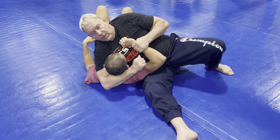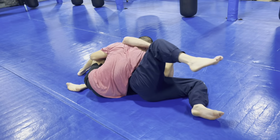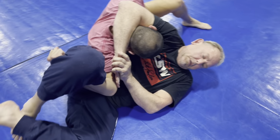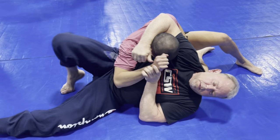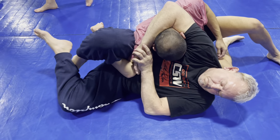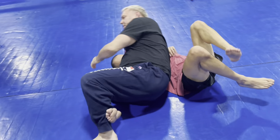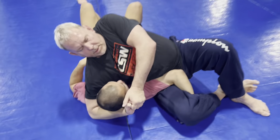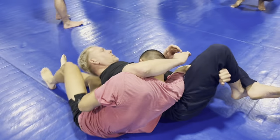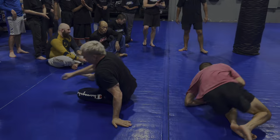Sometimes when you're going here, he sits up on you. Put it here — two hands on his tricep — and straighten it out. And you can get it here. But he sat up on me. Hands on the tricep.